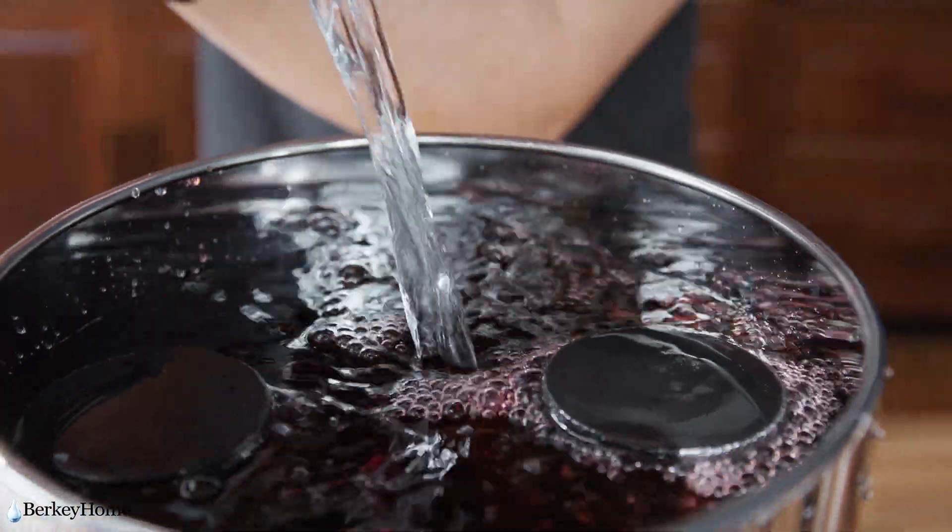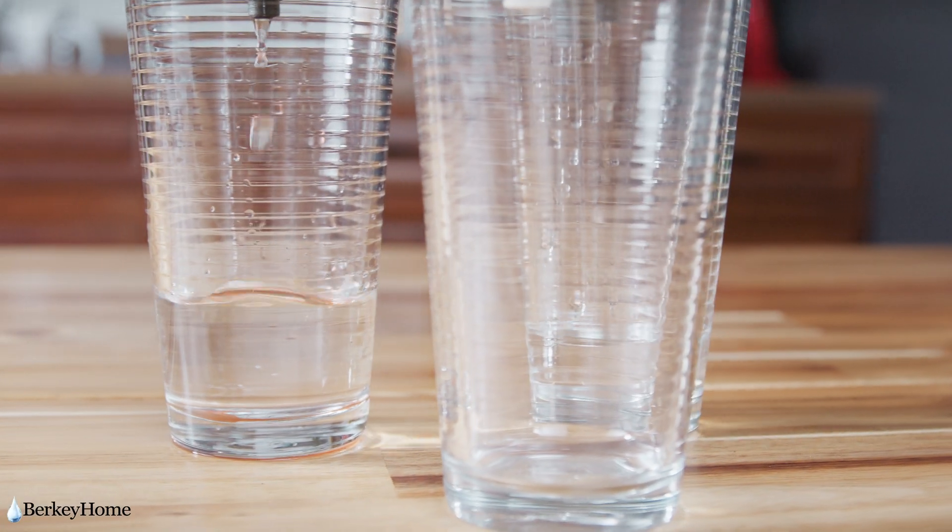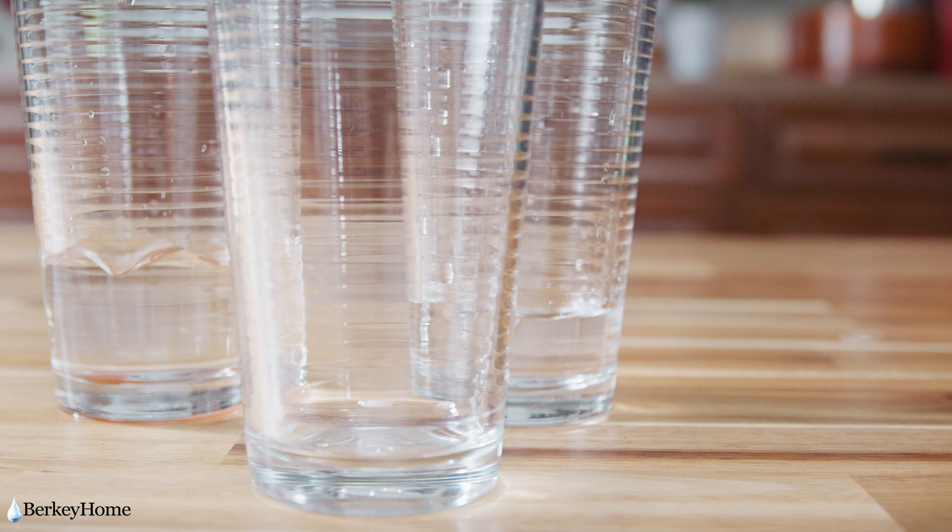Add one more gallon of water to make sure the filters are completely submerged. When the water filters through, it should come out clear with no red dye noticeable.